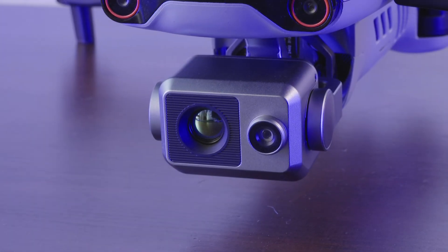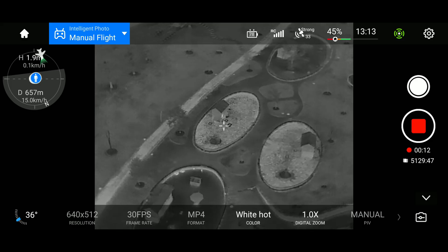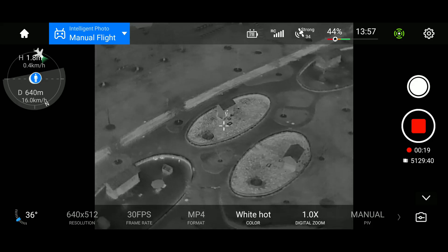Let's start with the main feature of this drone: the 640x512 thermal camera. It gives you all of the advantages of having a thermal imaging device, but now it can fly. Let's see what it can do for you.